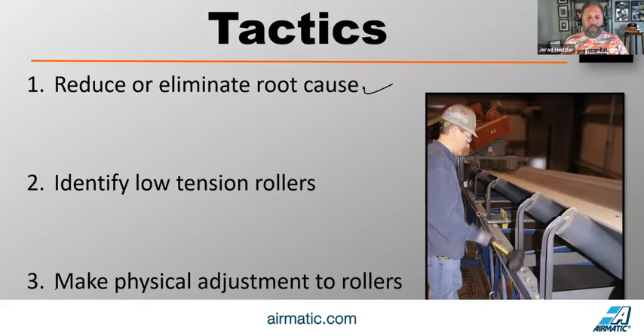If you suspect some of those things, let us know — we'll come in and tell you what's going on and help you remedy it. It's a lot less expensive than constantly sending people out to track a belt. So the first tactic in reducing a belt's likelihood to wander is to reduce or eliminate those root causes as much as feasible.